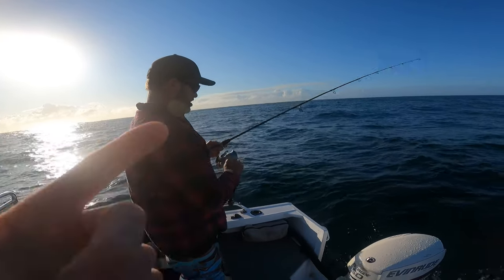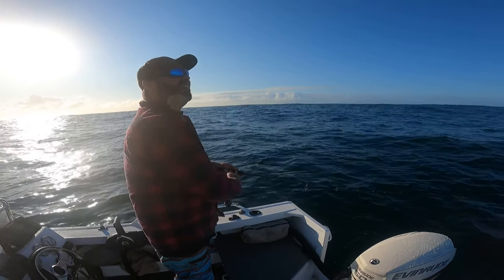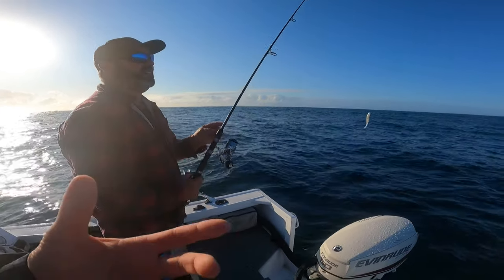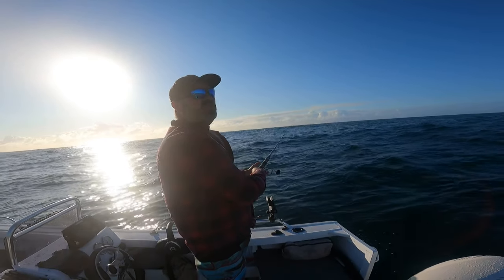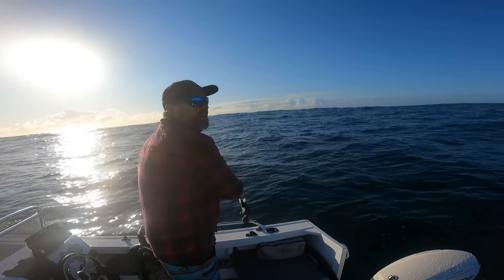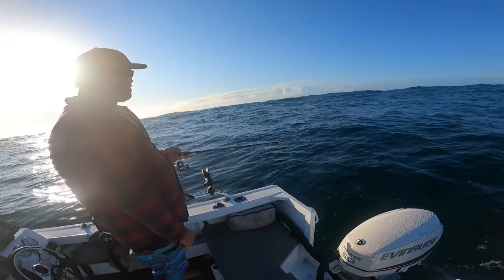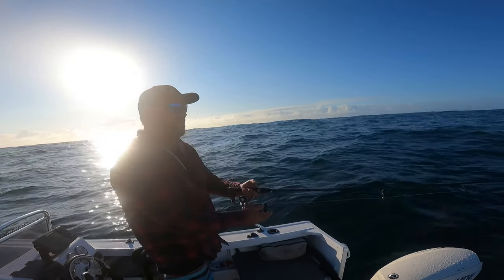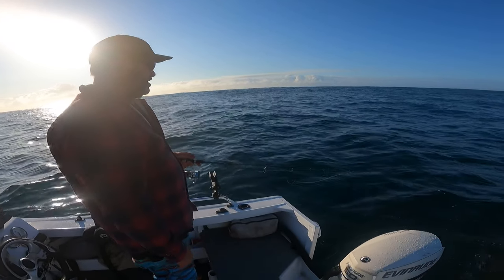A bit on tackle before we get to technique - jig head size is obviously going to be determined by current and drift rate. With a normal medium current, what's your preference? Three-eighths is my go-to for medium conditions. Up in the shallows you'll go back to a quarter ounce. The key assessment for what size to use: you want to get that plastic swimming down the bottom with that tail action going - not dropping like a lead balloon straight to the bottom, but nice and fluttering down, taking its time. So the lighter the better according to your conditions.